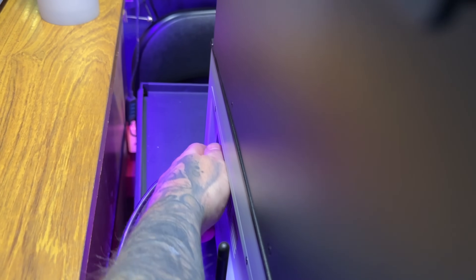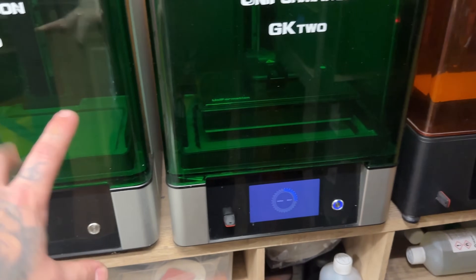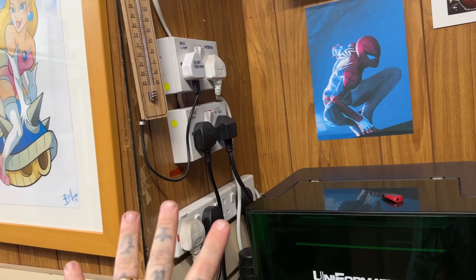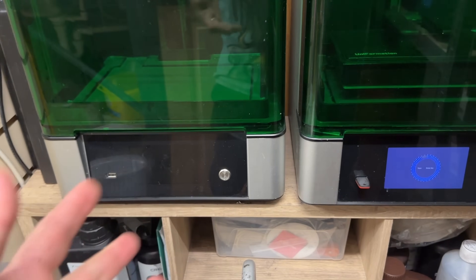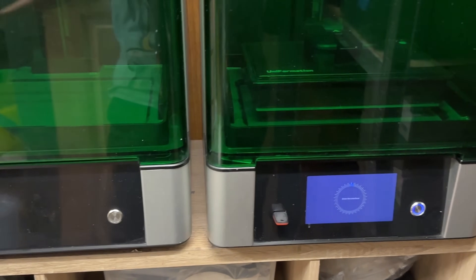Once that first part is done I have to turn off the machine, which is very annoying since the button is at the back. To be totally honest, the way I run power to my machines is through the power supply on the side — they're all plugged in and labeled — so I honestly never really turn off the power button. It is nice that there is a power button in the front of the machine though.